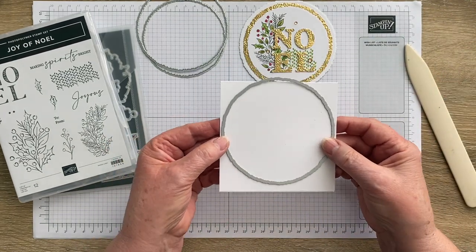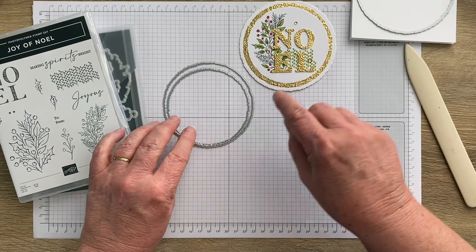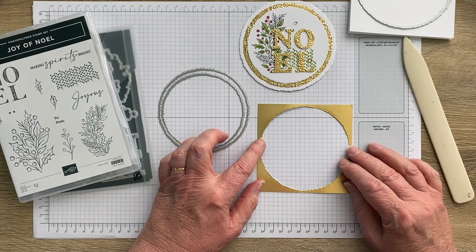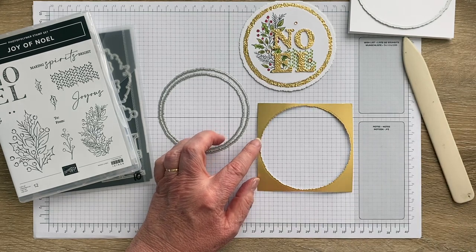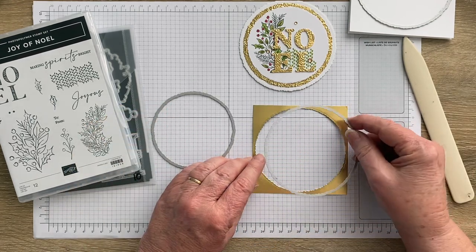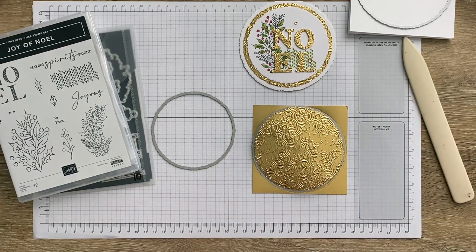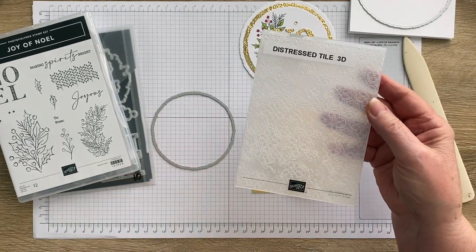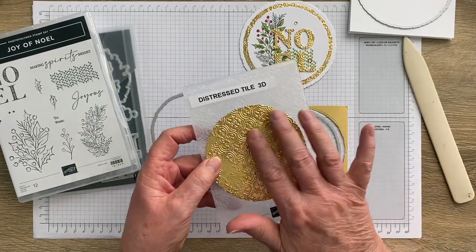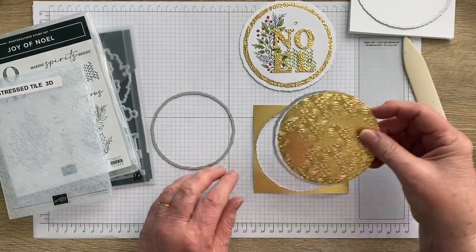Coming down to the middle-sized of the three circles: you need a piece of gold foil that is 10 and a half centimeters square. Cut out a gold foil circle using that die, then run it through the Distressed Tile 3D embossing folder — which is also from the same catalog — but you could use any kind of distressed, ornate-looking embossing folder to make that circle.